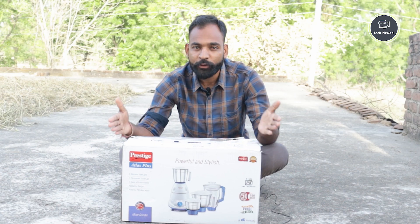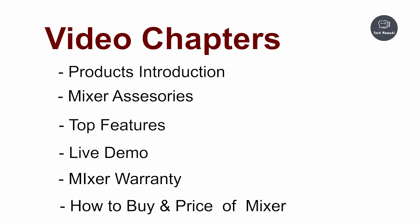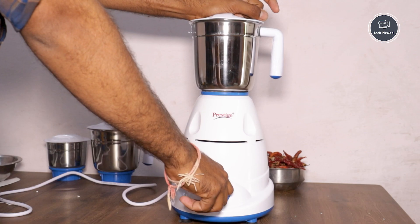Today in this video you will see the mixer grinder juicer - its introduction, what comes with it, its features, a live demo, its warranty, how to buy it, and what the price is. First, let's talk about the introduction. This mixer is used for grinding and also for extracting juice.